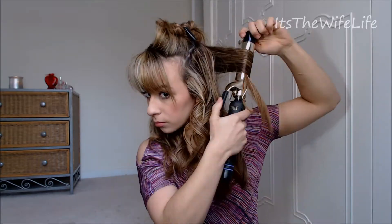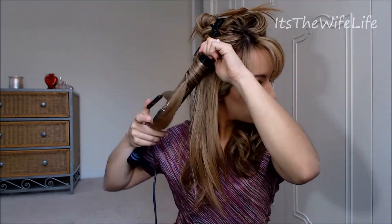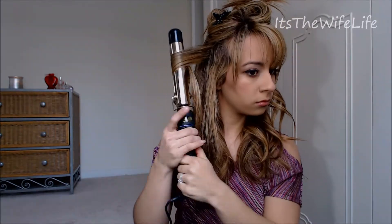Next, take the following section down and do the same thing — curling the first piece away from your face, then taking the following piece and going towards your face. You're going to be doing this throughout the whole head. You want to vary the size of each individual piece that you're taking to curl, because you don't really want it to be such a structured, patterned look. You want everything to be almost random to give you that nice, bouncy, curly look. You can really see that the reason we alternate the direction is because each individual curl bounces off one another, giving you a nice, full, bouncy, voluptuous hairstyle.